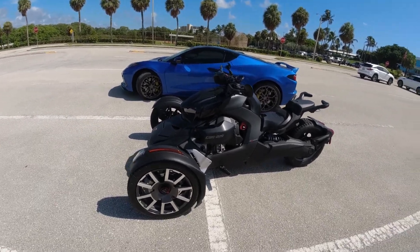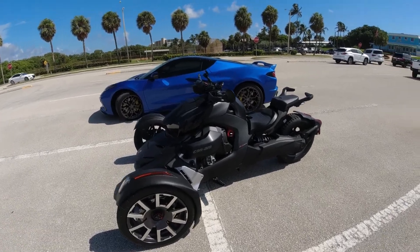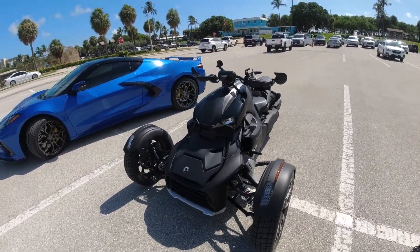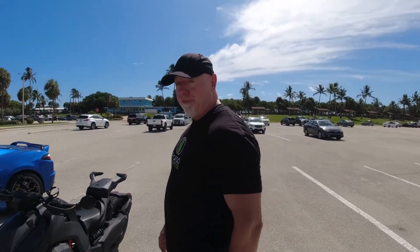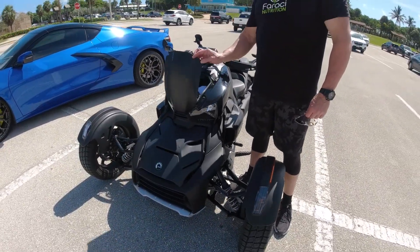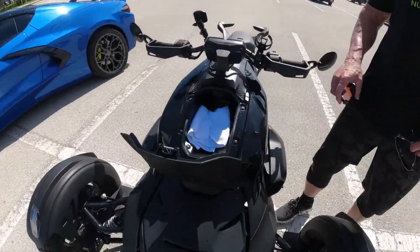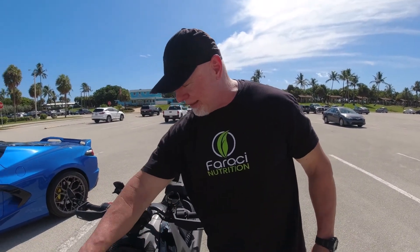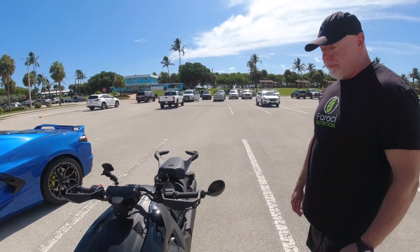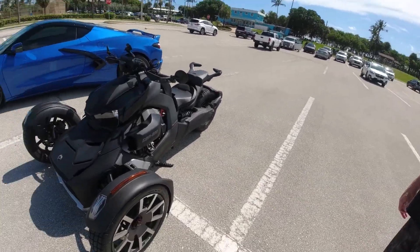I've been dying to see this thing, and when you called and said you were going up to the beach I didn't want to miss the opportunity. It also has a frunk — just like the Corvette has a frunk! You basically have a little space, enough for a six-pack of Red Bulls, a registration, and a cell phone. But that's all you need!